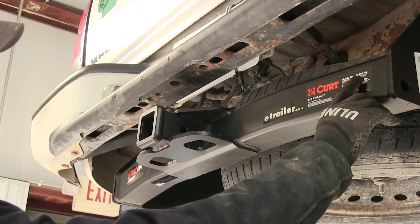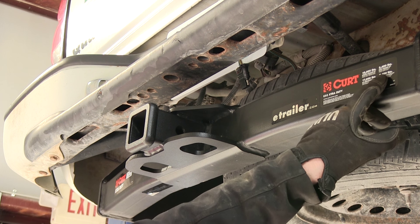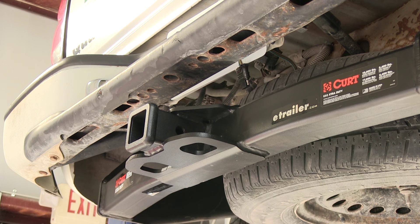That rating is with a ball mount. Now if you add a separate weight distribution system to the hitch, the new rating will be 17,000 pounds and the tongue weight will still stay the same. Of course, always make sure your truck can handle the weight — check your owner's manual before you pull the maximum weight.